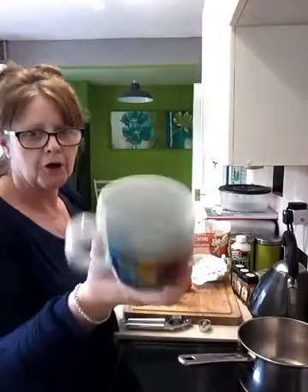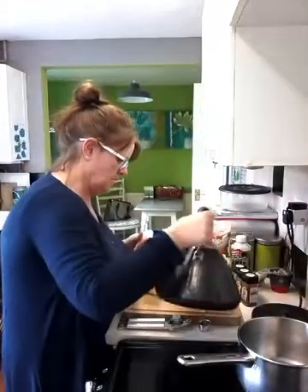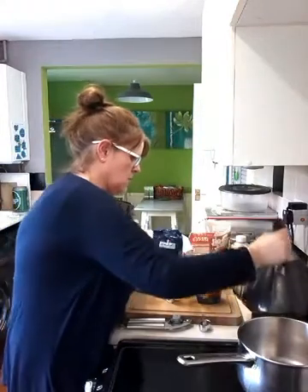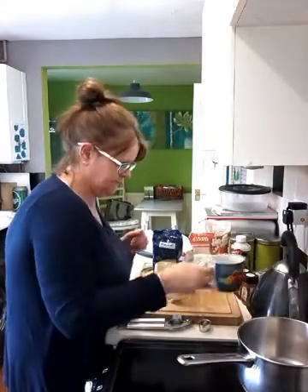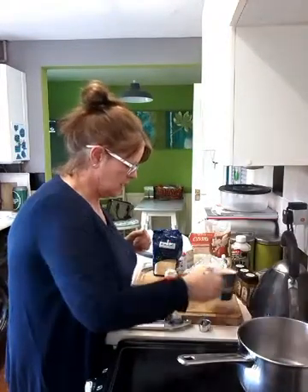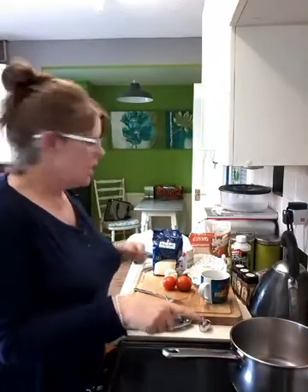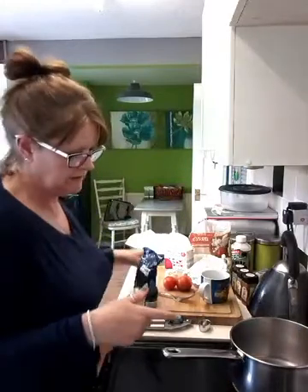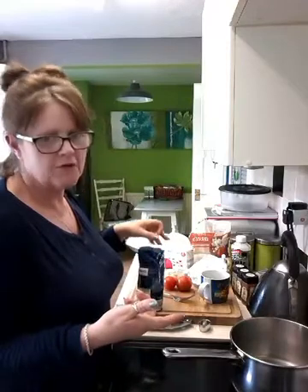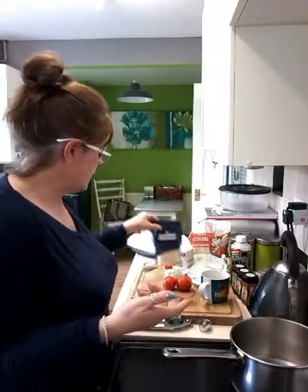I've got my mug. In my mug I'm going to be putting — I've just boiled the kettle — a mug of boiling water. I'm not sure what the volume is going to need to be, polenta to water. I might have probably loads of polenta left over — I know what I'm like — so I'll probably end up with loads left over.